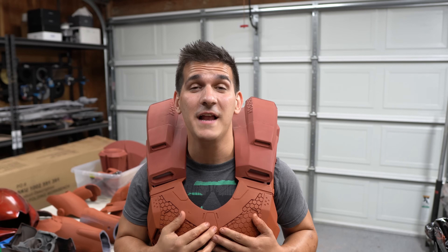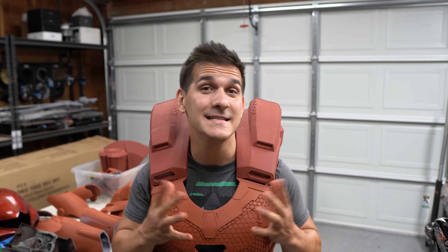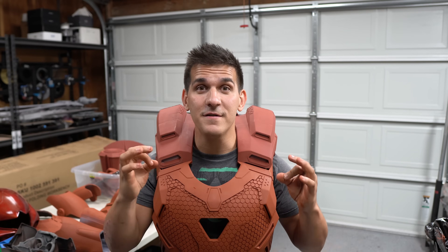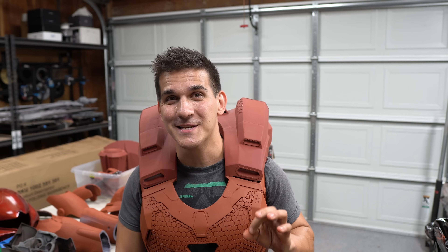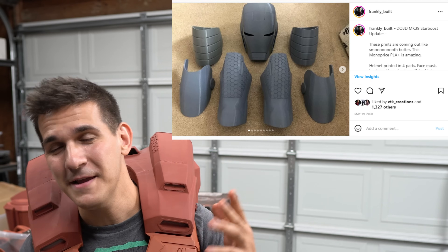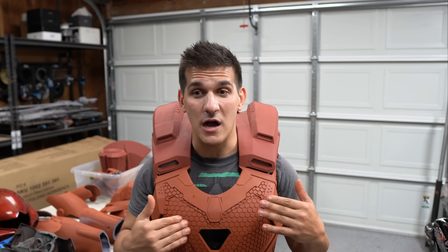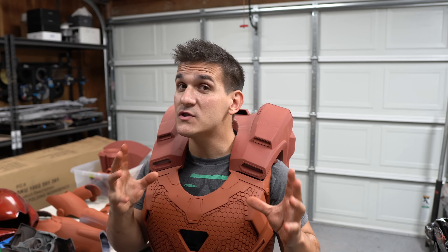Hey guys, what's up — welcome to my channel, I'm Frank, and it is the Mark 39 update video, whatever number this is, because I don't keep track of this stuff — I'm lazy, sorry. Believe it or not, after over two years since I started this project — thanks Instagram for reminding me — I'm finally sanding, priming, and painting Star Boost. It's in the garage for paint, and this is amazing.